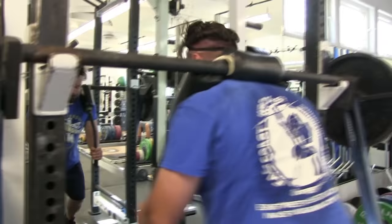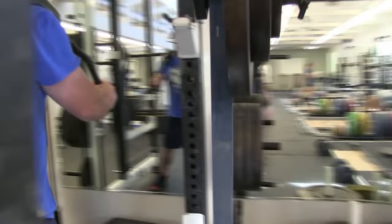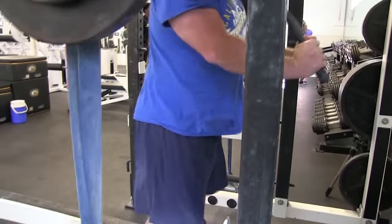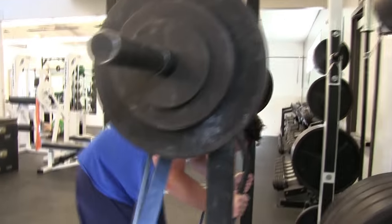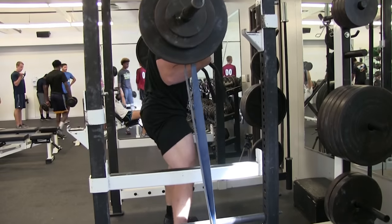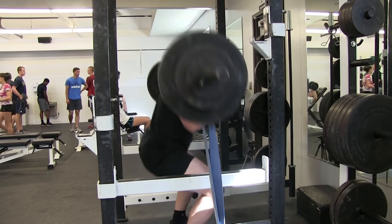So I'm deadlifting, benching, and squatting twice a week. I follow each training session up with some assistance exercises at the end, and I train four days per week. As far as the sets and reps go, other than my repetition bench day, I do something similar to what the super training guys do.